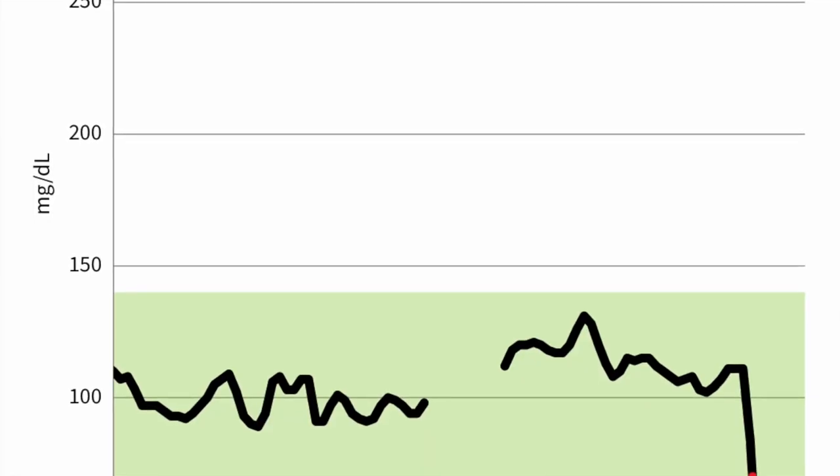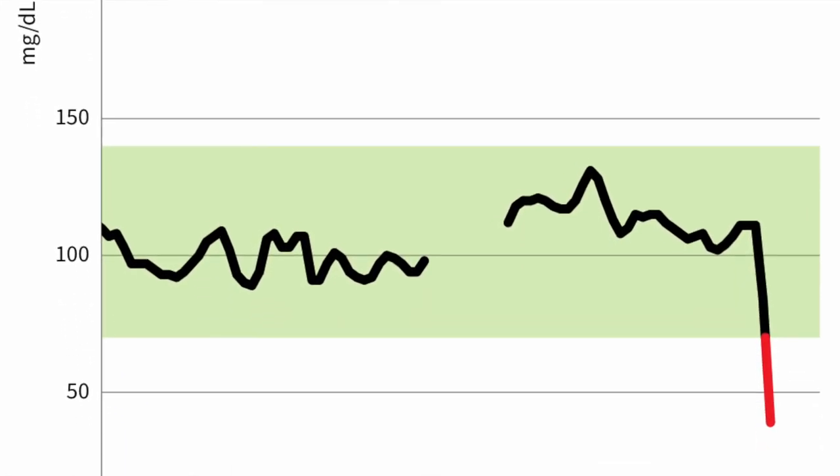Hello everyone — it is day 14 and the end of our Freestyle Libre sensor lifespan. I ran into a doorway and ripped out my sensor, so I'll attach a scan of what the sensor reading looks like — it looks like I literally dropped off a cliff. Typically what I do when I swap out sensors is I switch arms, so we'll put the new one in on my left arm and continue the cycle. This is a great product. If you're not already using a continuous glucose monitor of some kind, I highly recommend Abbott Laboratories Freestyle Libre — it works with your phone and can be a great addition to your diabetes management.